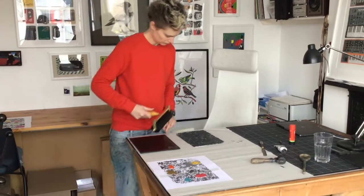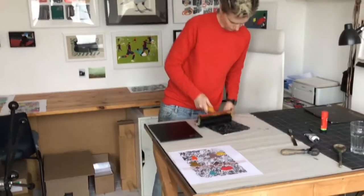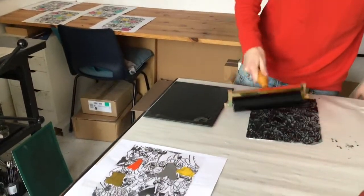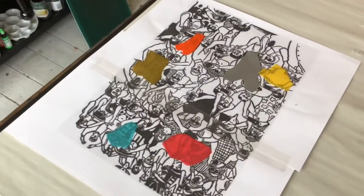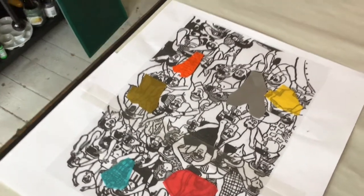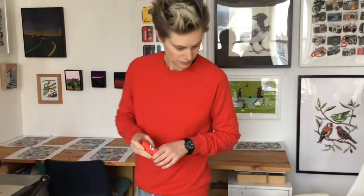Hannah is in the studio today making a sheen collet lino cut print. For those who don't know, sheen collet is a process where you introduce colour into your print through the use of coloured tissue paper, rather than through ink like you normally would in a lino cut print. We thought we'd make a little video to take you through it.